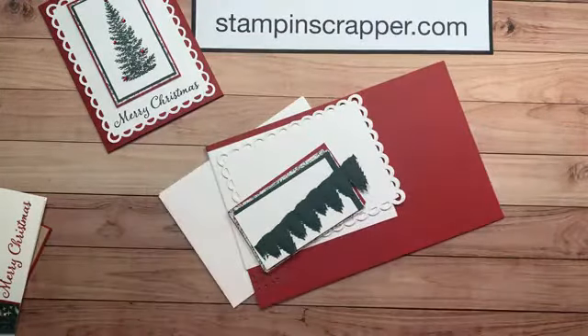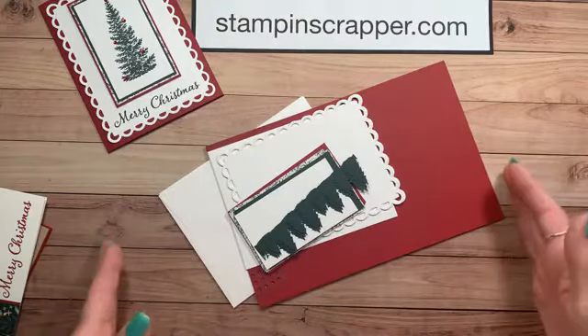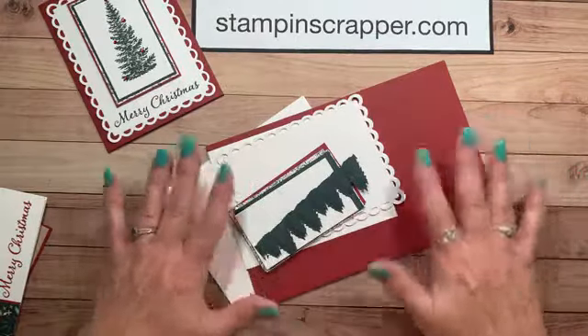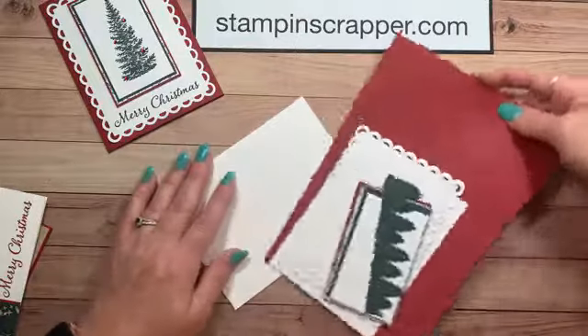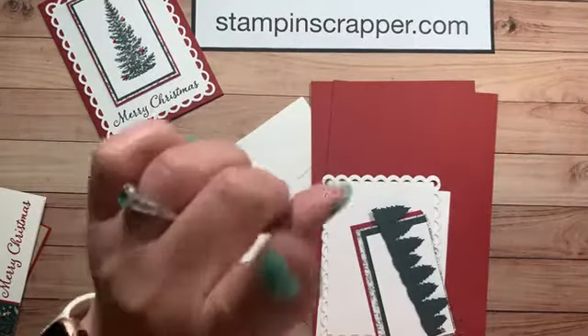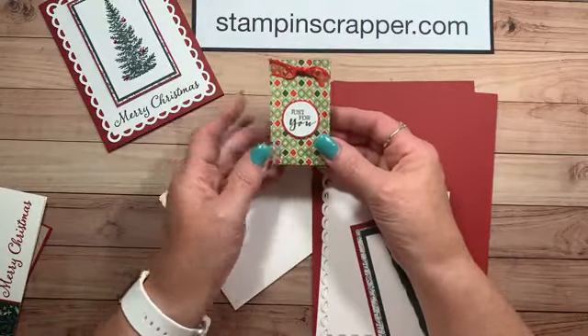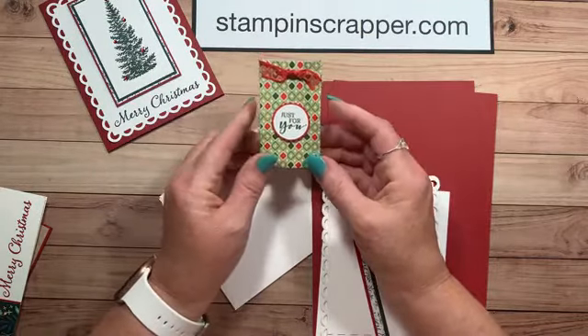We're going to make three cards. I'm going to make one — I will probably stamp all three of mine at the same time, then put one together so you can see how to do this. I forgot one thing: everyone that got a kit got this cute little goodie. I always make a little treat for all of you.